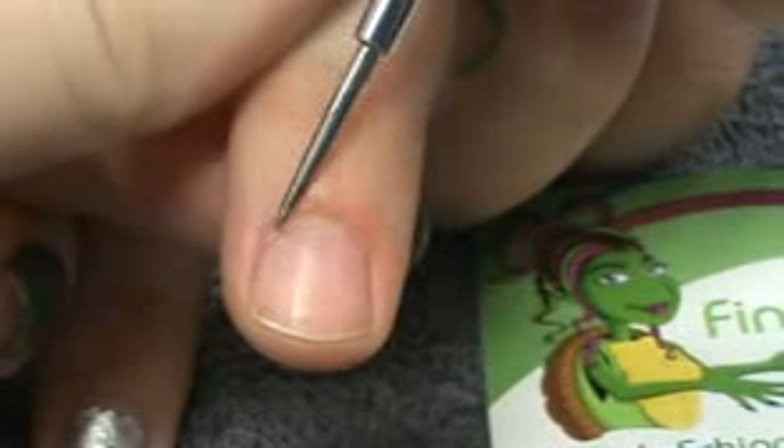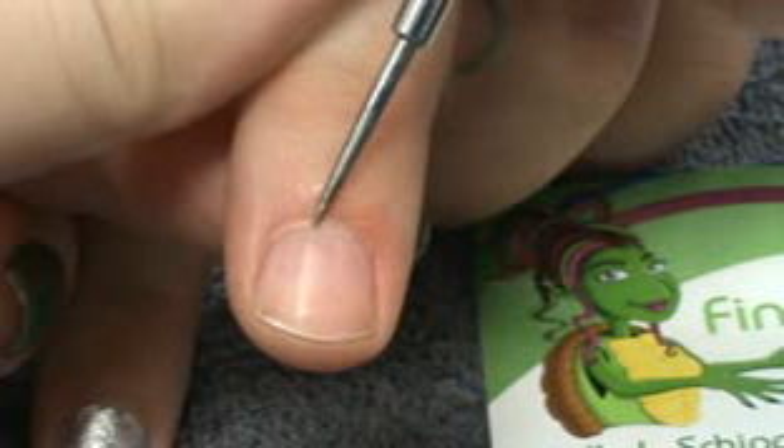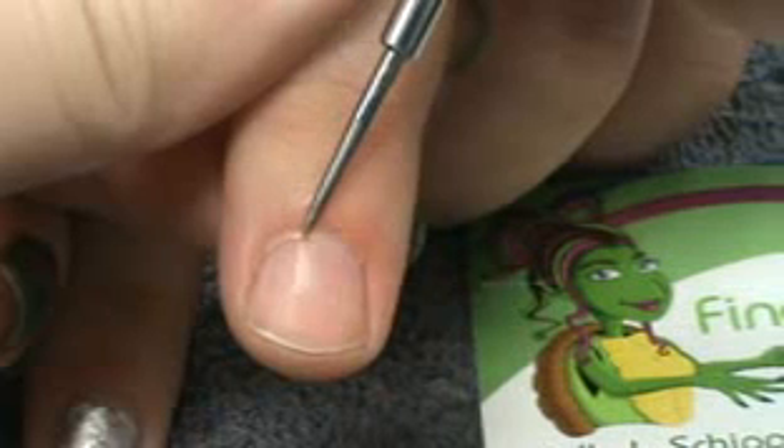A lot of times this gets mistaken for cuticle, but if you were to go to a salon that trimmed this piece of skin off — which is eponychium — it's living tissue.